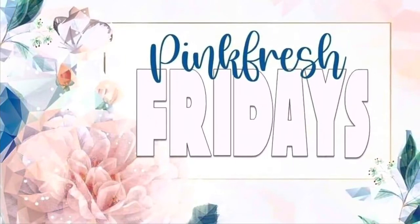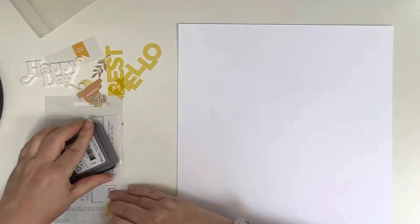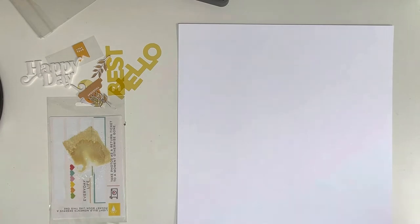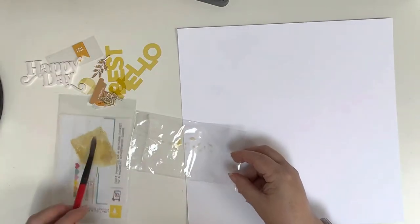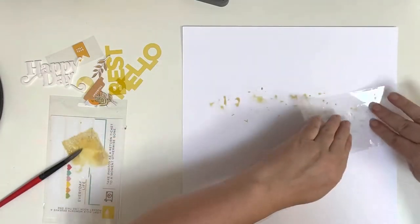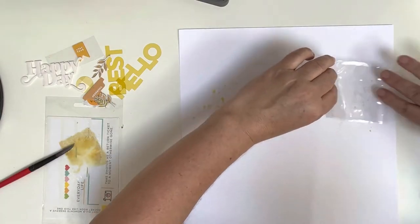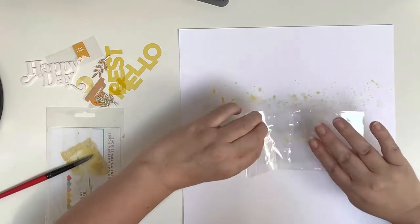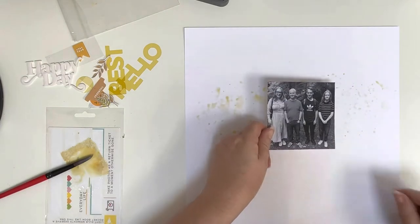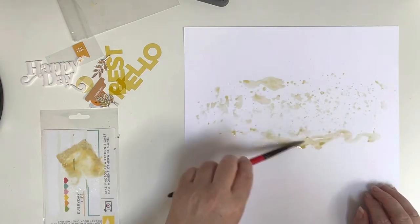Hi and thank you so much for joining me today. This video is for Pinkfresh Fridays, a YouTube hop set up by my friend Joanne Bartle with a group of YouTubers who all use everything Pinkfresh on the fourth Friday of the month. I was hoping to have the three new collections but as we're on holiday I dug through a box of old Pinkfresh supplies and went for everything yellow, doing a monochromatic layout.